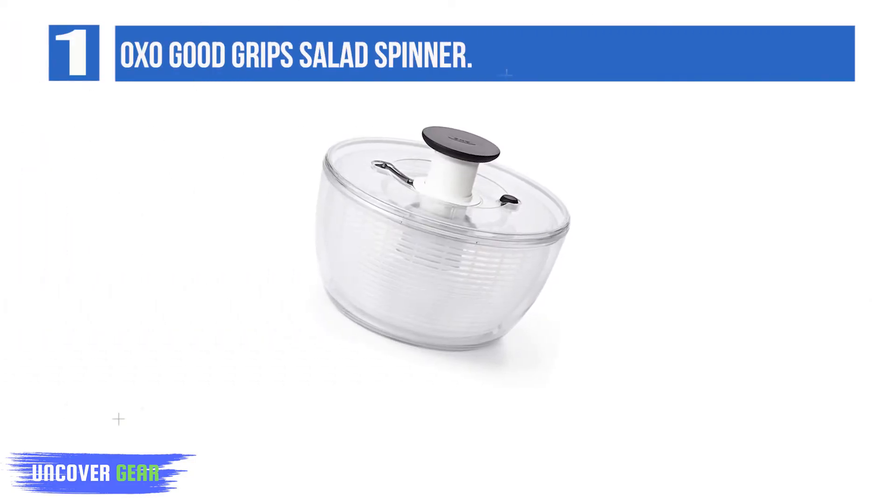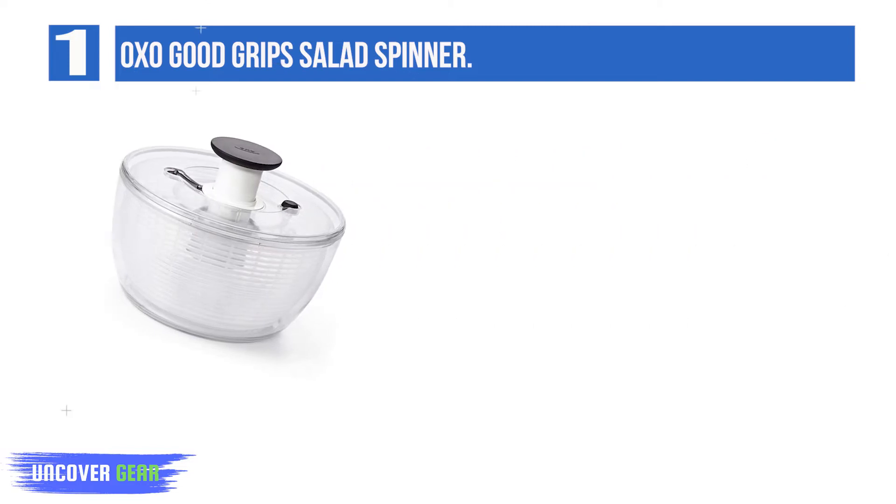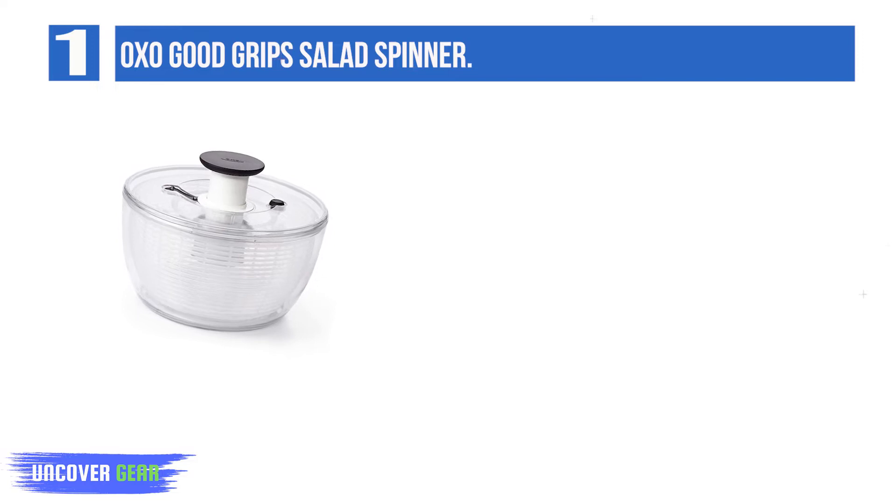List number 1: OXO Good Grips Salad Spinner. When it comes to salad spinners, OXO's Good Grips was our top performer for how easy it was to use. It has a large, slip-proof pump and a responsive stopper.